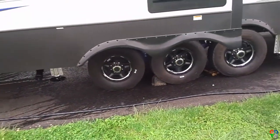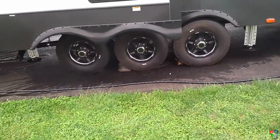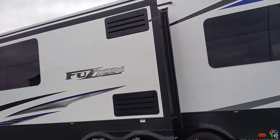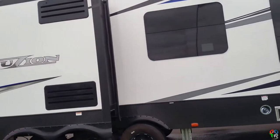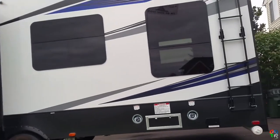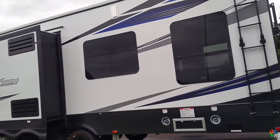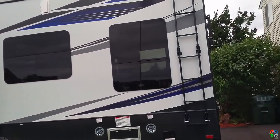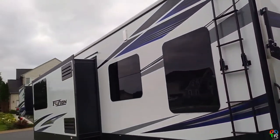Moving down the coach, we've got three axles — fairly standard on 19,000 to 20,000 pound trailers. Those are 7,000 pound axles. The two black hatches there vent the gas-electric refrigerator. Down this way we've got the fuel station — one for the gen, one for the auxiliary tanks — and the fold-up ladder.